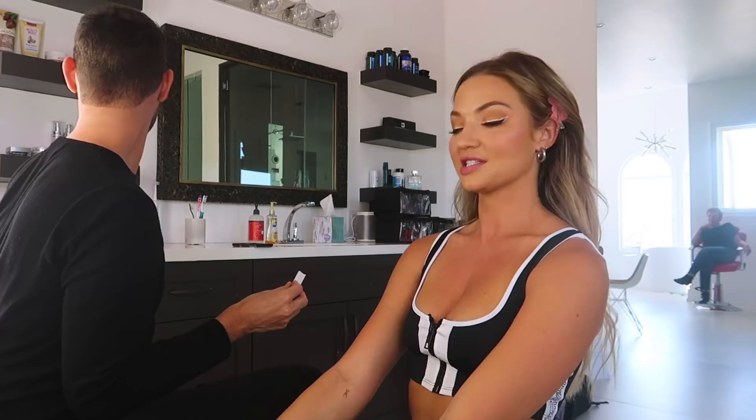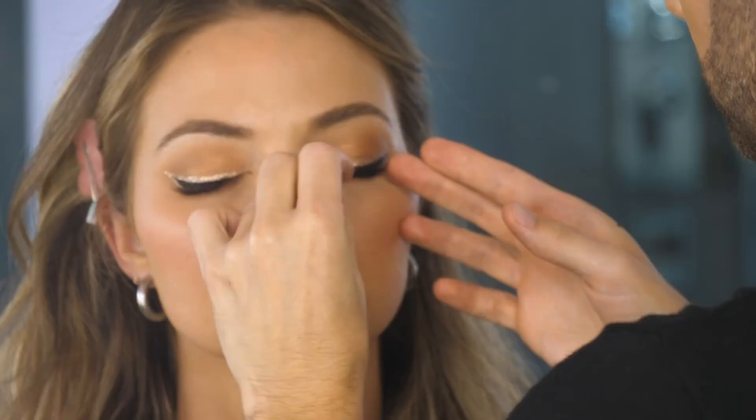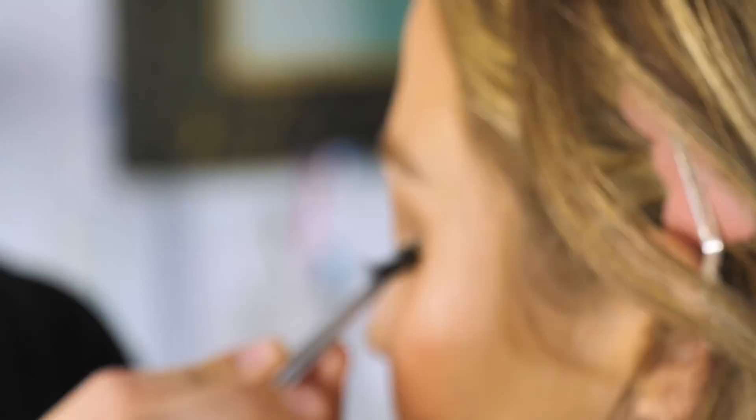I love eyelashes and I feel like they're necessary all the time. These are Ardell Demi Wispies — you can buy these at drug stores. My favorite lash. Guys, I'm obsessed with these eyes right now. Now we just have lips.